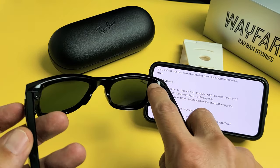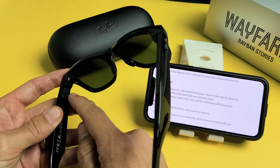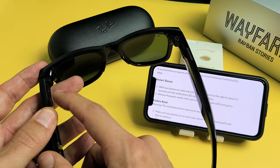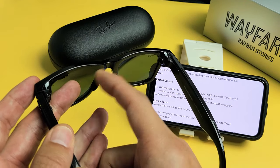So here's the power switch here, and the LED light will show up here. So the first thing we've got to do is turn the glasses on. Let me go ahead and turn it on — I'll press and hold until I see a white blinking light. There it is, so now I know it's on.